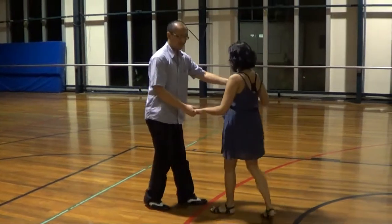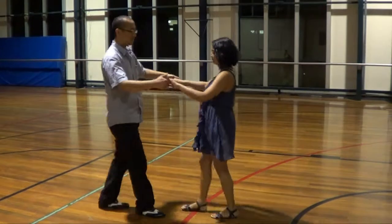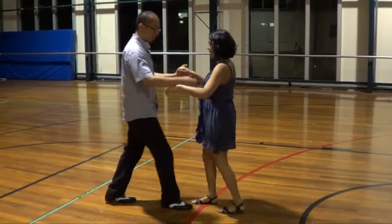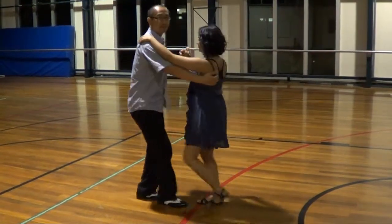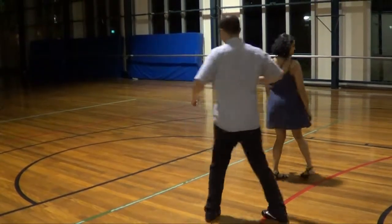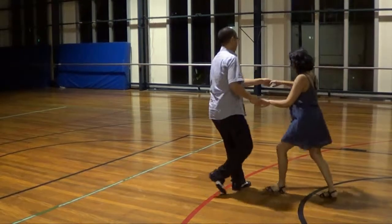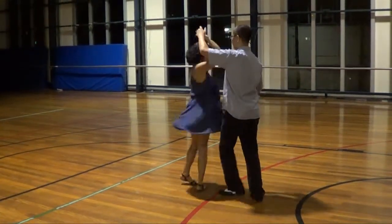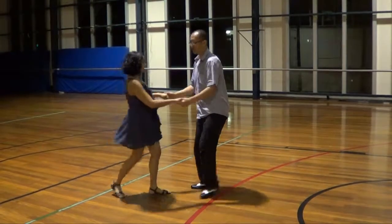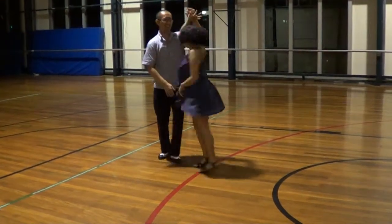After we gain some elbow position for a while, we then bring her back into close by flipping her left arm up to my shoulder. One, two, three, five, six, seven. One, two, three, five, six, seven.